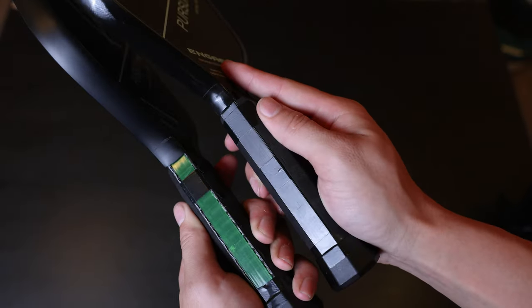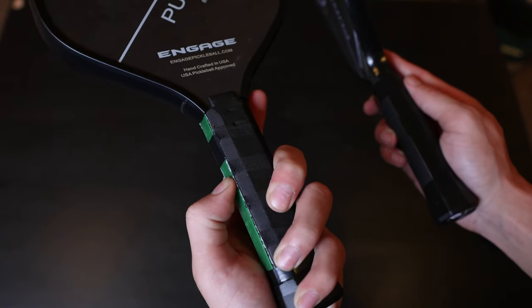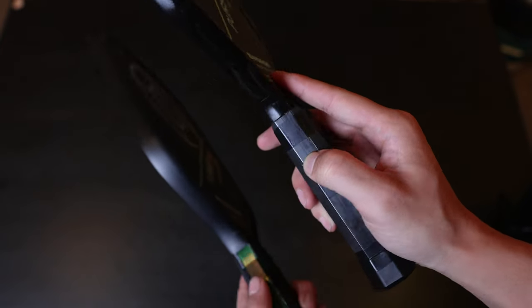However, three of my models were all the same, and then my fourth one was using this weird green cover which is more squishy. Still way better than the old Pursuit Pro handles, but I just thought it was weird that there was a difference there. I don't know if many will be like that, but I noticed it on one of my four paddles.